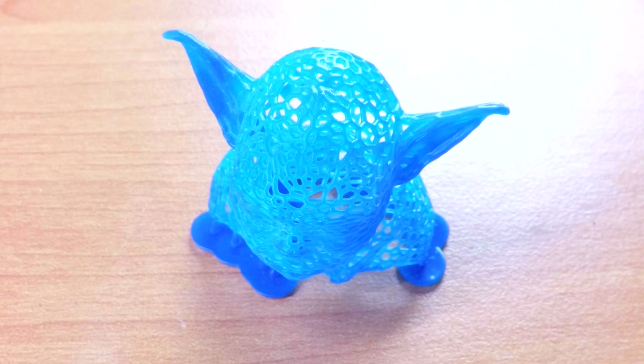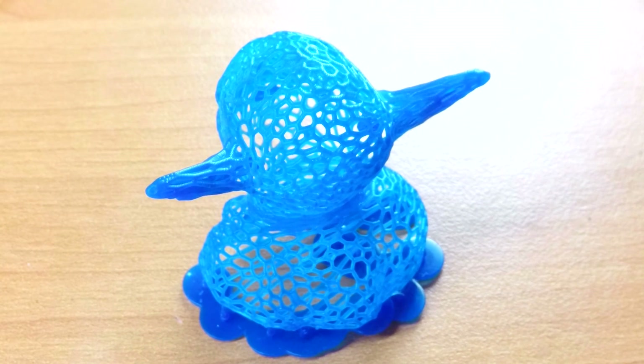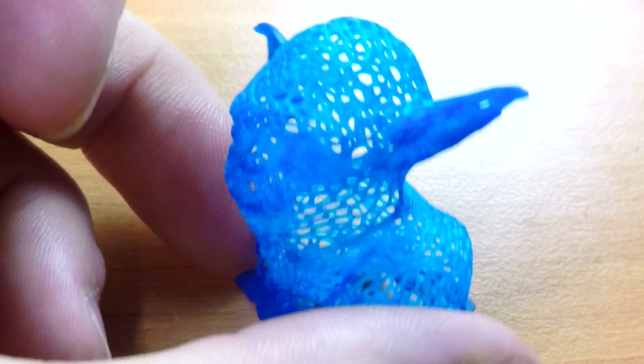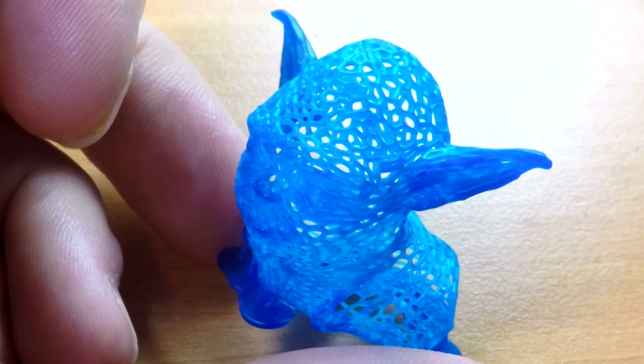Feeling pretty cocky at this stage, I thought it was time to tackle something really small and detailed — enter the tiny Yoda. This tiny thing has blown my mind. Each little strand is less than half a millimetre in diameter. The detail is outstanding even though it could be a little bit better in the ears and eyes. Just wow.